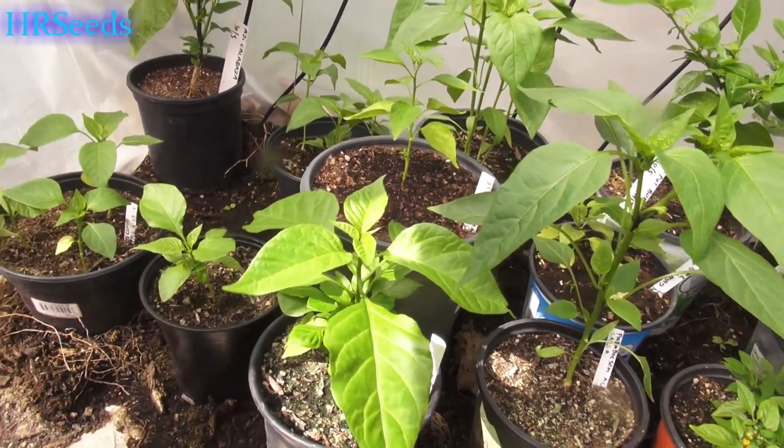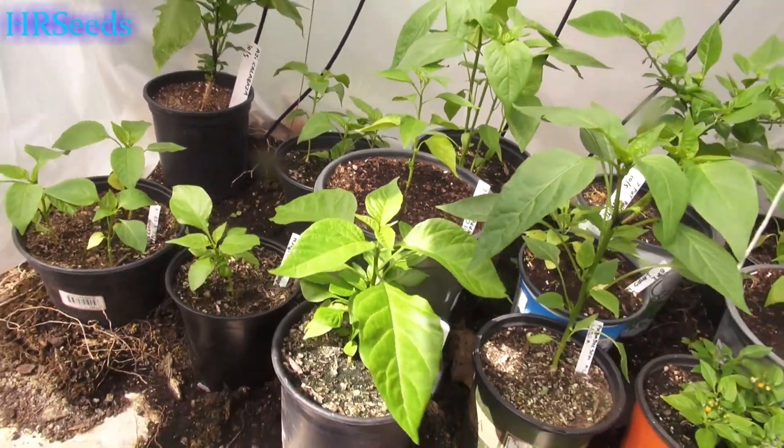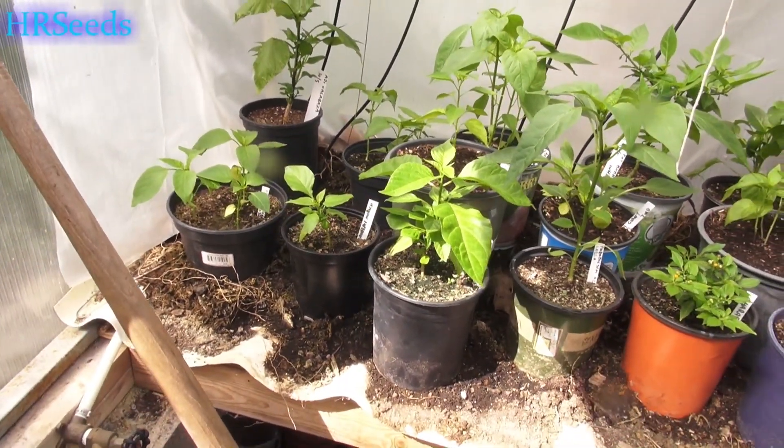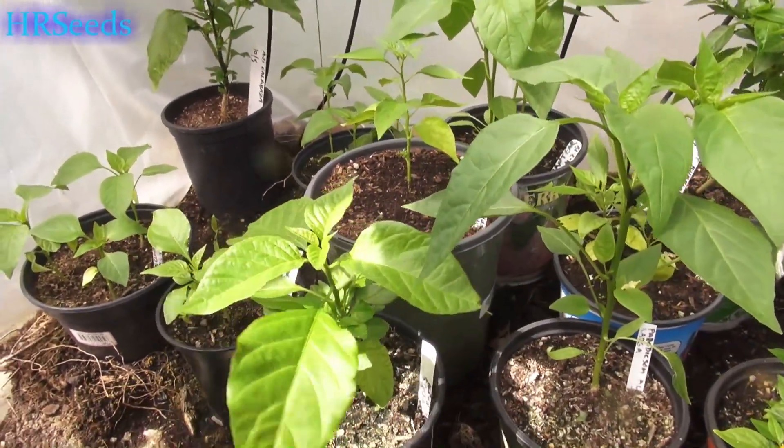Anyway, here it is and it's doing well, coming out nicely. Nice fresh leaves are coming up — it dropped all the leaves it had before and now it's starting to branch off. It's doing very nicely.